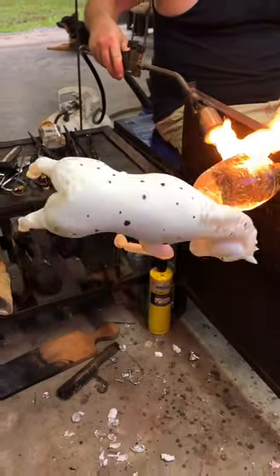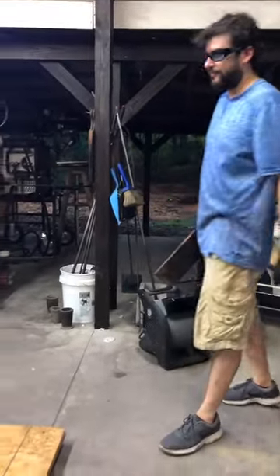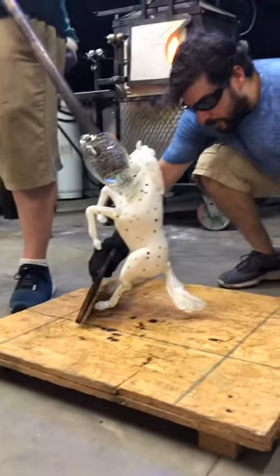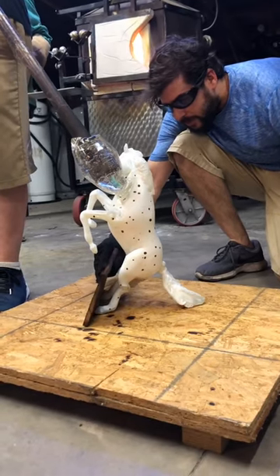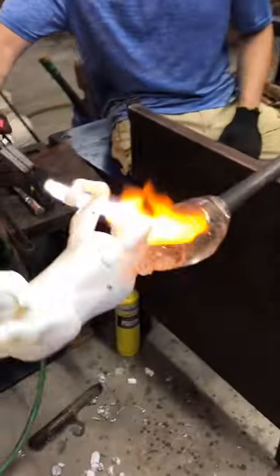It's the moment that we have all been waiting for — the horse finale. You were right, the last step was to add the tail, and Grant did that the same way that he attached the legs. Now they're setting it up on a piece of plywood so that Grant can adjust the legs and the tail and make sure that the horse is going to stand properly once it's cool and off of this pipe.